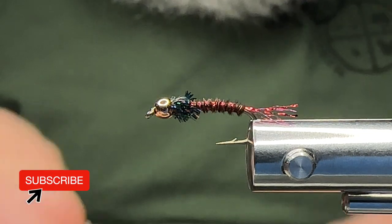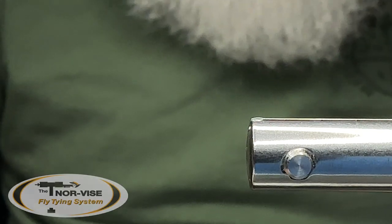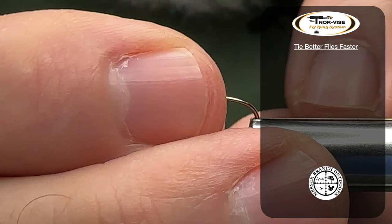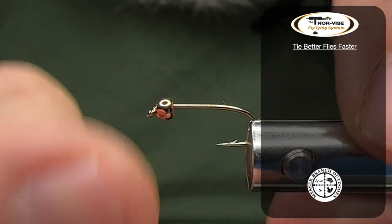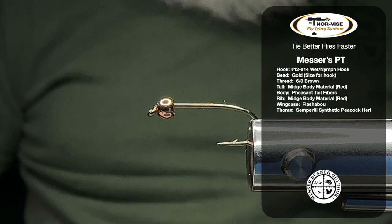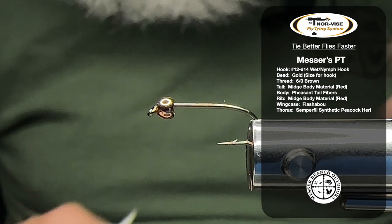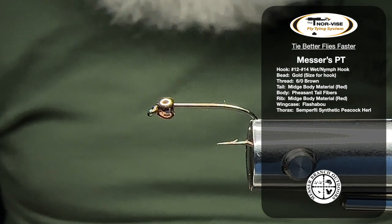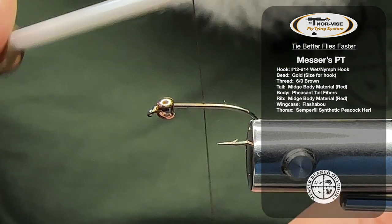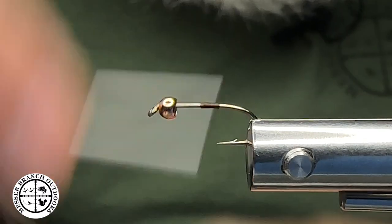In my Norvice Legacy C Blue fly tying system, I'm going to insert a size 12 nymph hook with a 764 size B, which fits this hook pretty good. Feel free to do it in a 12 and a 14. I'm going to be using some brown thread, and I'm going to start about halfway back on the hook shank.